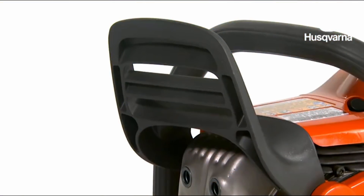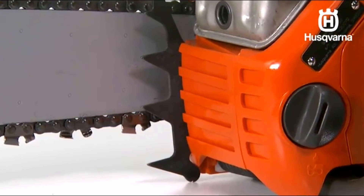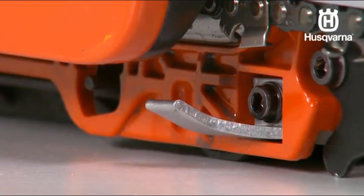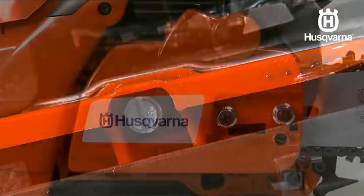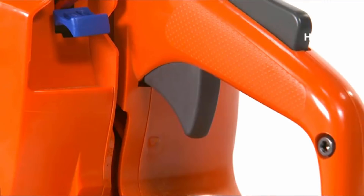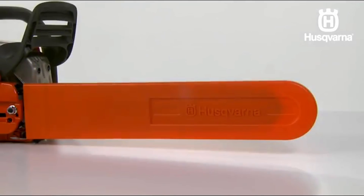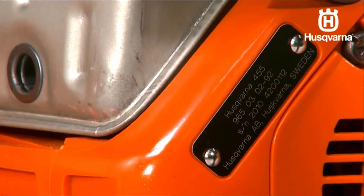Additional components include the front handguard, the bar and chain, the bumper spike, the chain tensioning screw, the chain catcher, the oil pump adjustment screw, the clutch cover, the throttle control, the combination spanner, the bar guard, the information and warning decal, and the product and serial number plate.